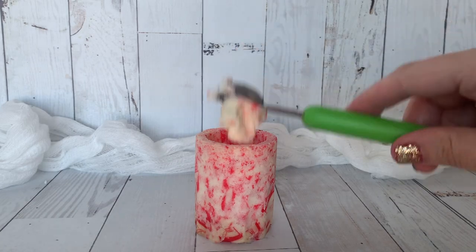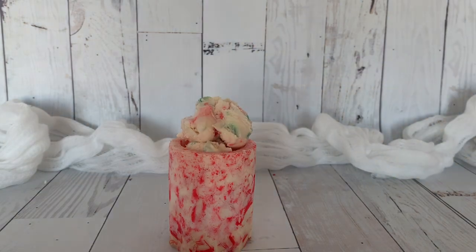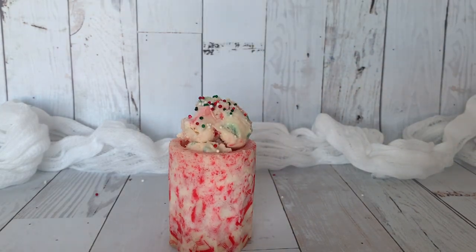Next we are going to fill this one with peppermint ice cream, because what goes better with peppermint candy cane glasses than peppermint ice cream? And then we are just going to top it off with a few sprinkles.